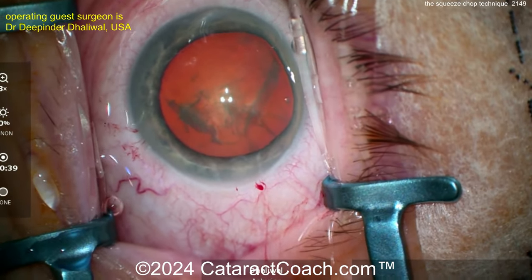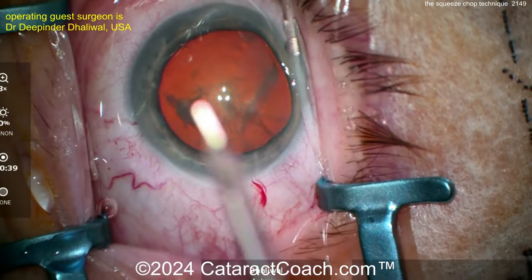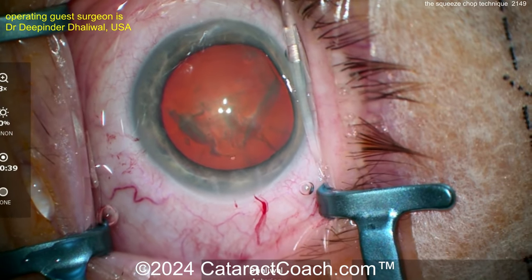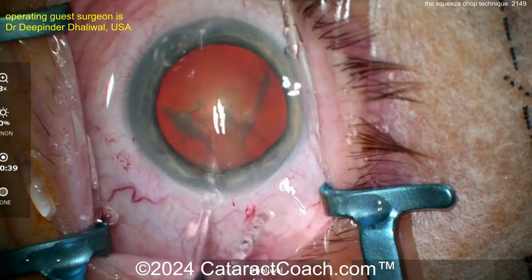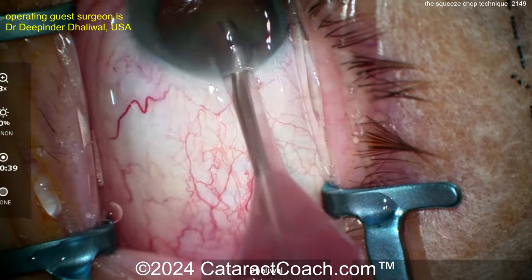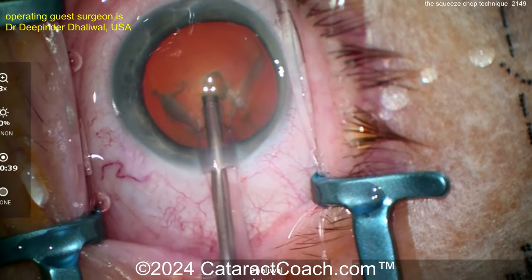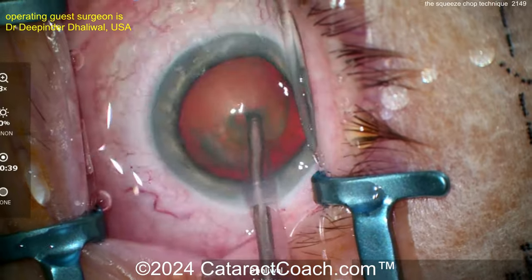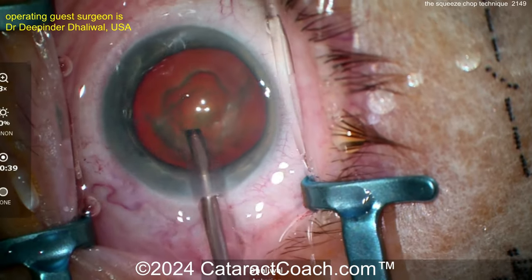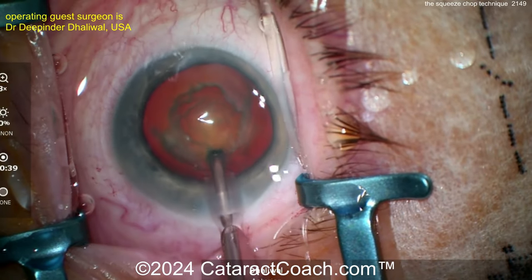Getting back to this case: hydrodissection has been done, the capsulorhexis is done. The technique is a stop-and-chop, but the chopping part does not require vacuum holding power — and that's a big advantage. Traditionally with any kind of chopping, we use the phaco probe and vacuum to hold the nucleus, but you have a finite window of maybe one or two seconds. Dr. Dhaliwal's approach is to simply squeeze the nuclear half between the chopper and the phaco tip, so there's no time constraint.